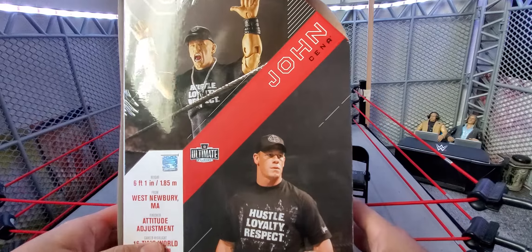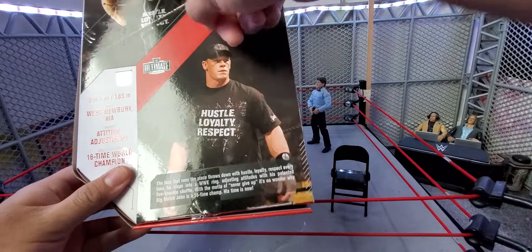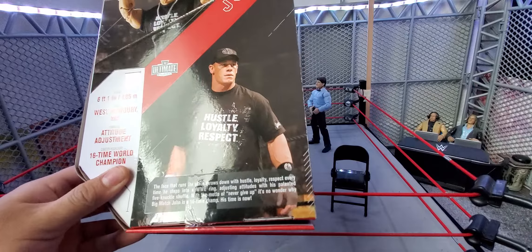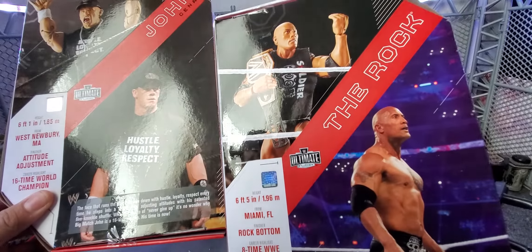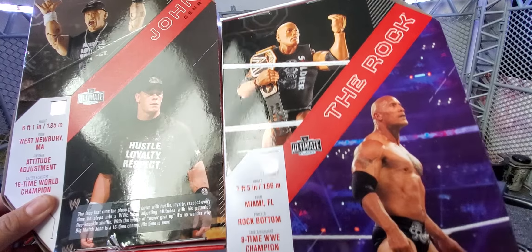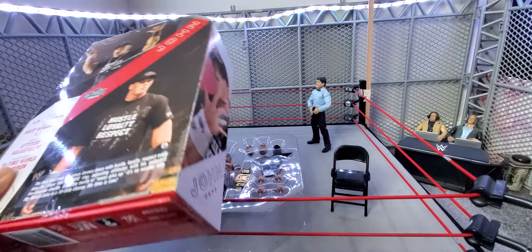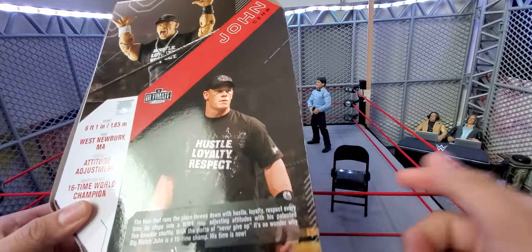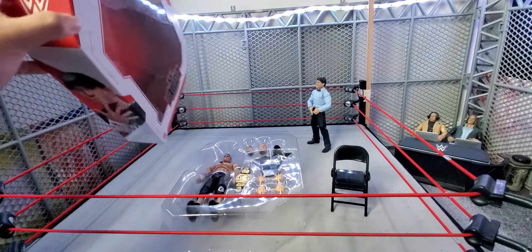Let's check the back of this. Here is the John Cena figure right there. The Rock one didn't even have a picture of the same one — the Rock has the same figure on the back but not the same gear he was wearing that night. But this one you do, except he's just missing the dog tags here.